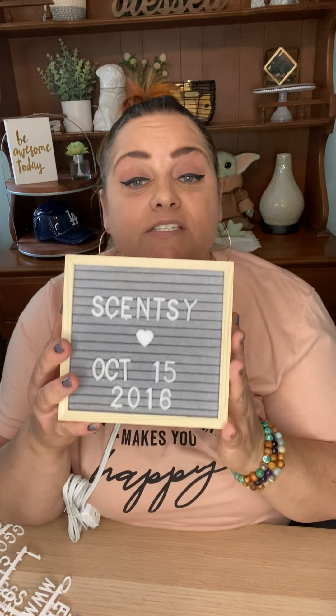You guys ready? So cute — just think of all the possibilities! So like I said, you have the white ceramic here, this is wood, and then this is like a gray felt. It's very pretty, and then you get the white letters. I love it.